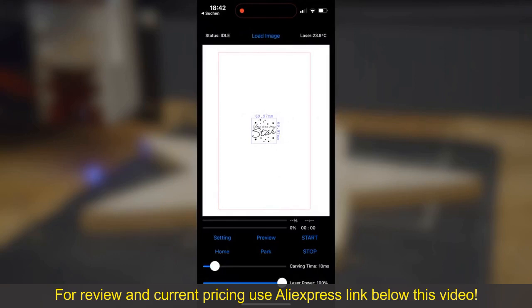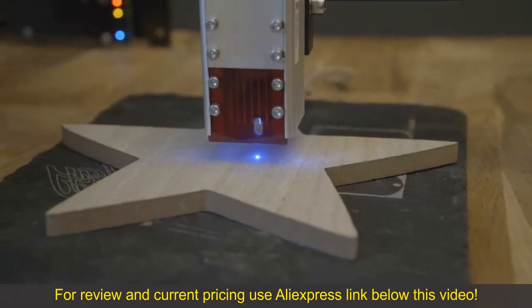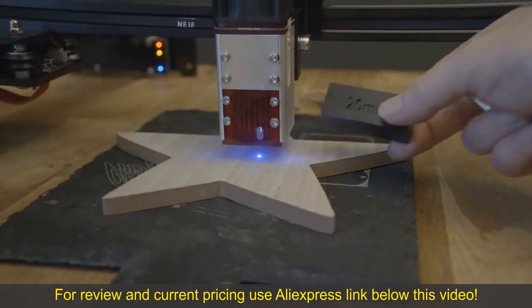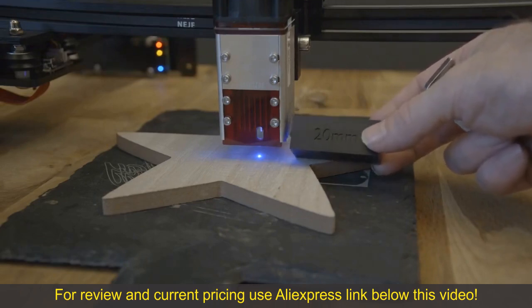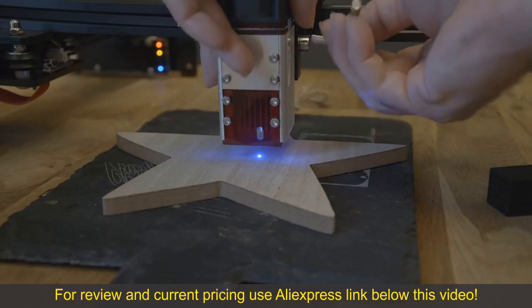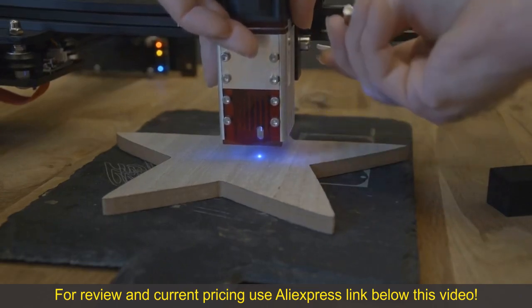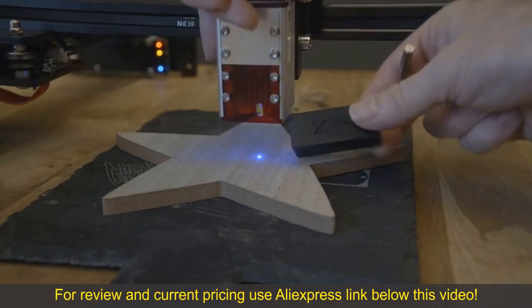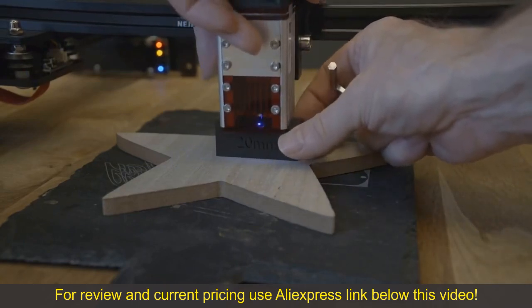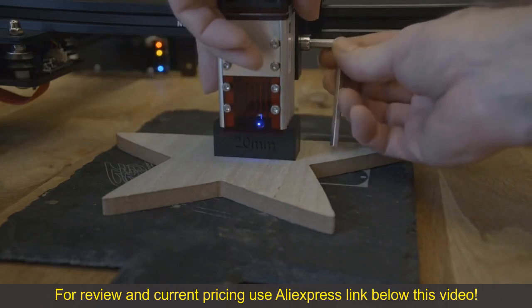Now you have to place the graphic correctly. An important point of engraving is to properly focus the laser — my focus is around 19.85 mm. I created a 20 x 20 x 50 mm block with my 3D printer and am using this block to focus the laser. If you have to focus the laser optically, make sure the laser point is the smallest possible point on your material. Then the laser is focused.